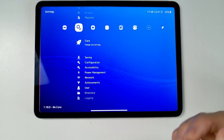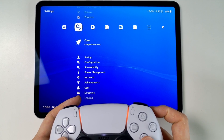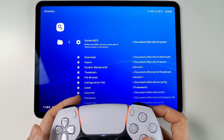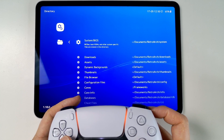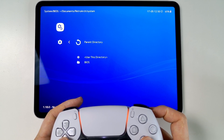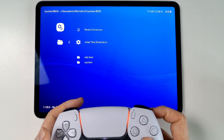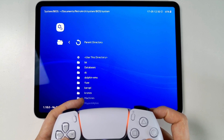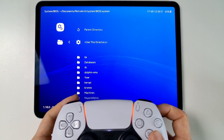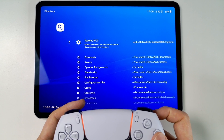Now we need to tell RetroArch where to find the BIOS files. Go to the cog section, then go to Directory. This determines where the BIOS files are. I've put the BIOS files under System, so I'll select the BIOS System folder and then press 'Use this Directory.' RetroArch is now using that directory we set up earlier.